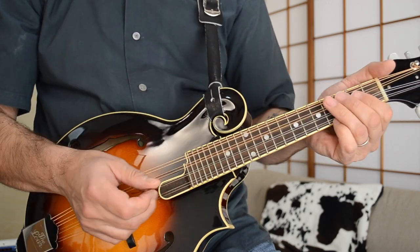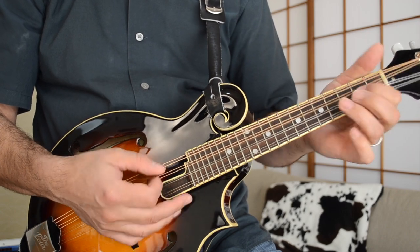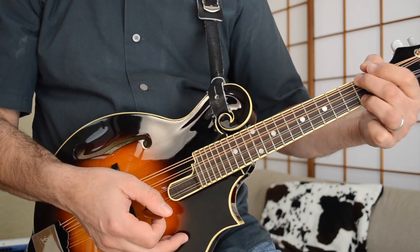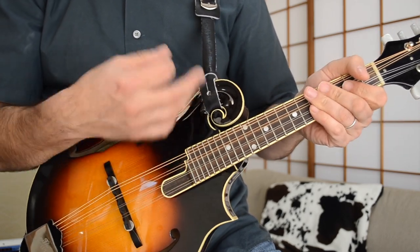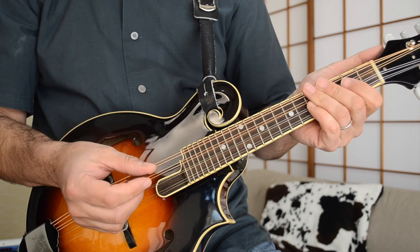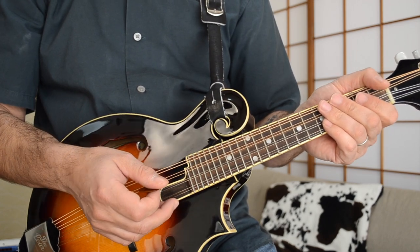Leave these two strings open. So one, two, then D, D to G. You've got to get that rhythm really, really tight on this song. The chords are simple, but the rhythm is not — it's fairly tight and complex.